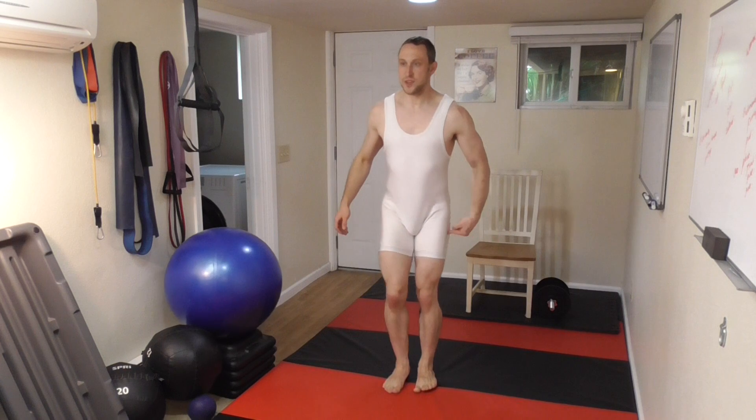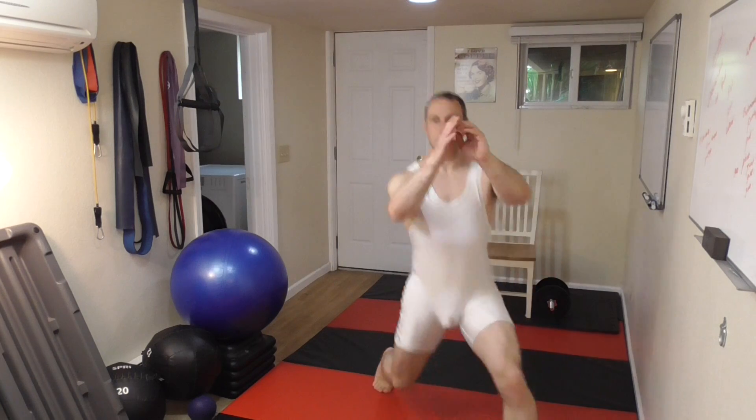Right here I like to reverse it. Remember that we dropped this foot back the last time on the drop lunge, so I'm going to drop this one back. Now I have to switch — step back into that, and there's your compass lunge.